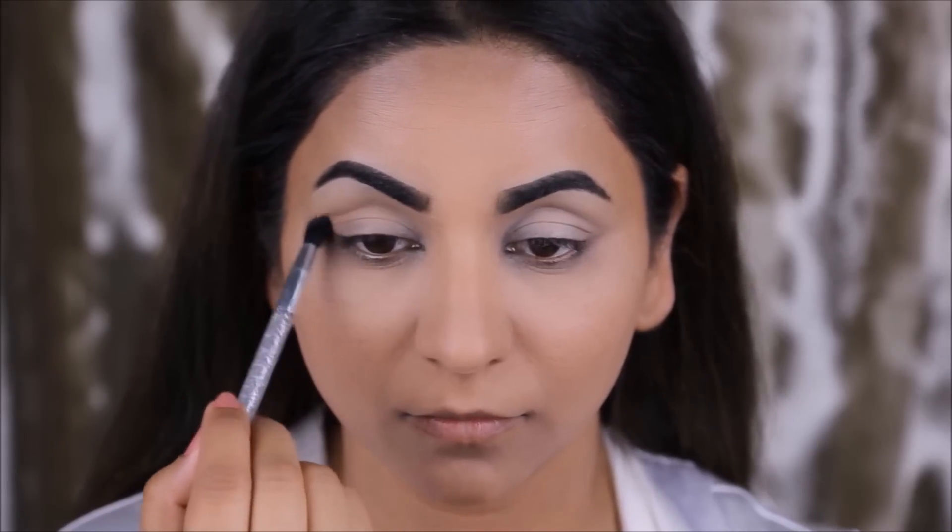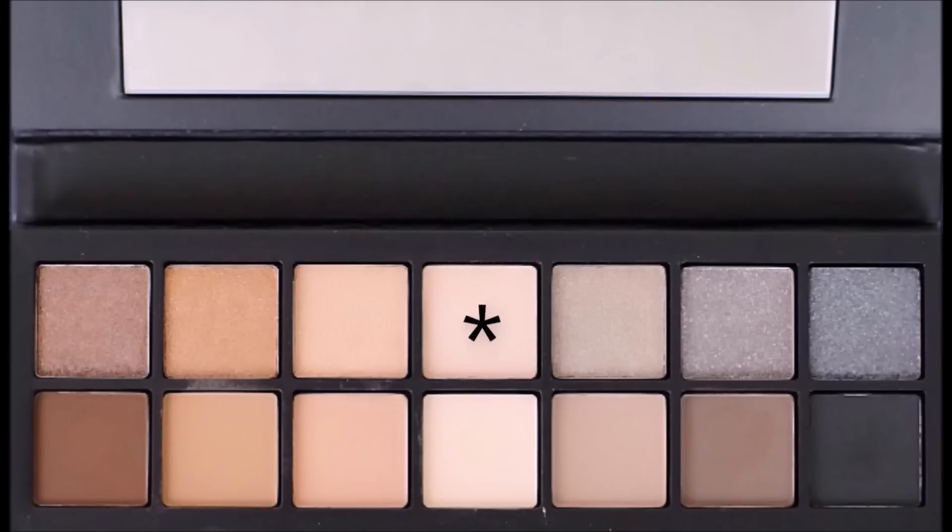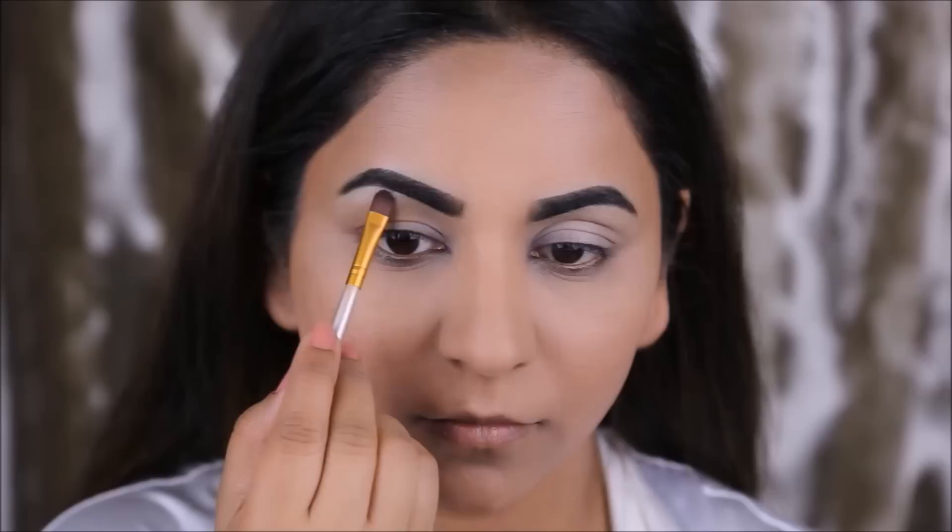From my Smashbox Full Exposure palette, I'm going to start by using this nude pink color as my transition color — I'm going to swipe it right across my crease with a blending brush. Next, using this light shimmer color, I'm going to highlight my brow bones.